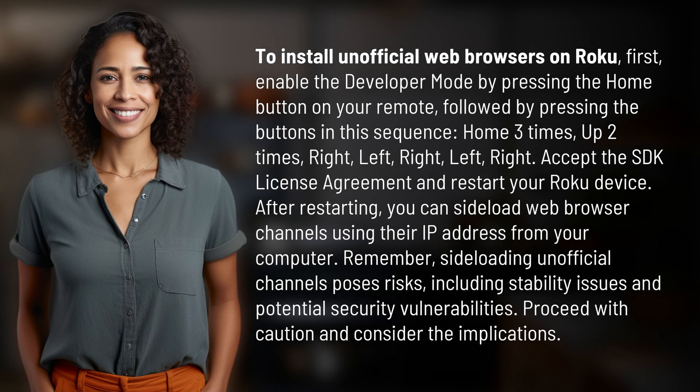To install unofficial web browsers on Roku, first enable the developer mode by pressing the home button on your remote, followed by pressing the buttons in this sequence: home three times, up two times, right, left, right, left, right.